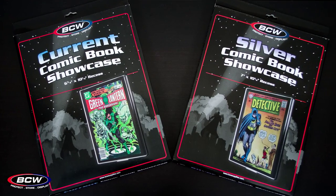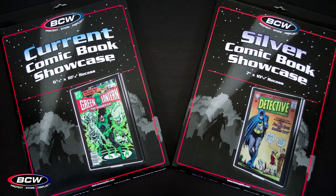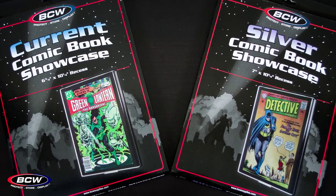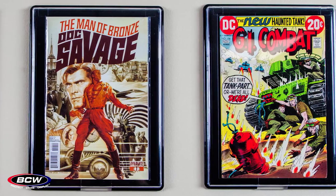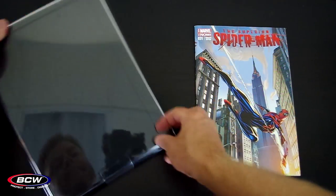BCW offers several options for displaying your favorite comics on the wall. The most popular option is the BCW Comic Book Showcase. The showcase is available in both current and silver sizes. The exterior dimensions of BCW showcases are identical, so displaying your current and silver comics side by side looks nice and uniform.